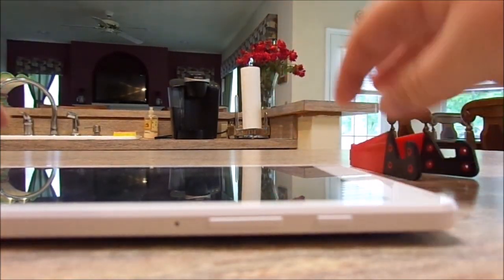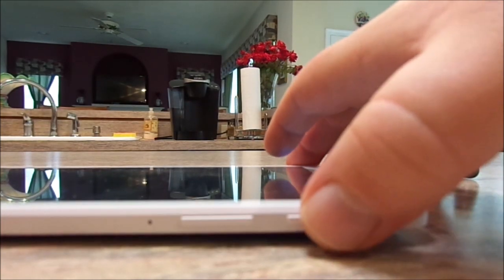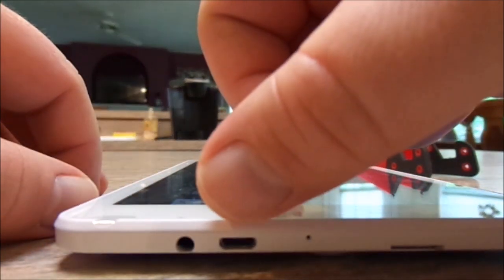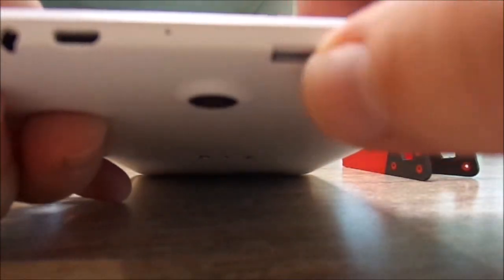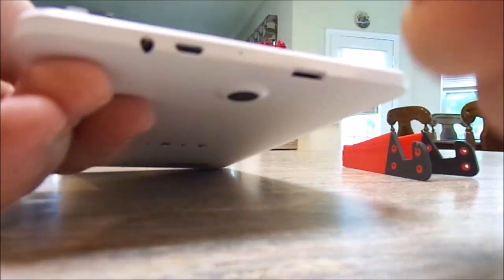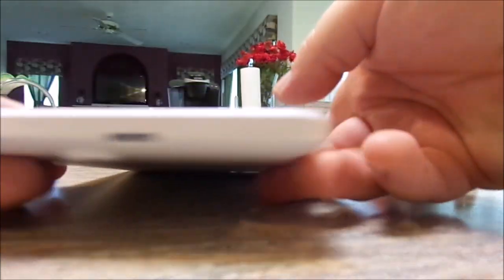Now with the tablet laying flat, you can see the various buttons. On the side is the volume rocker — up and down — and the power button just above it; very typical design. On the top is the headphone jack, next to that is the micro USB charging port, and there's a microphone as well. Here is the micro SD card slot — let me pop it out. It's a 16GB PNY card, so with the built-in 16GB I have a total of 32GB of space.